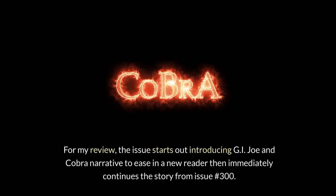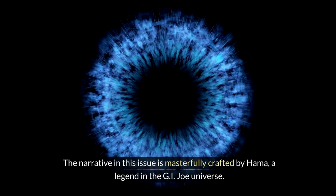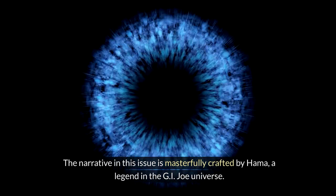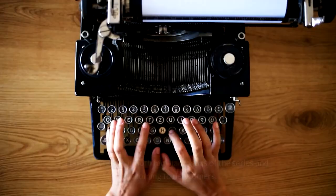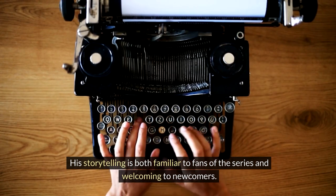For my review, the issue starts out introducing the G.I. Joe and Cobra narrative to ease in a new reader, then immediately continues the story from issue number 300. The narrative is masterfully crafted by Hama, a legend in the G.I. Joe universe. His storytelling is both familiar to fans of the series and welcoming to newcomers.